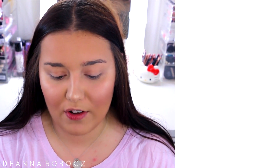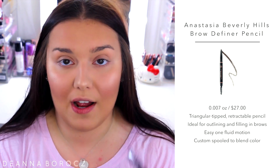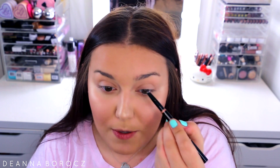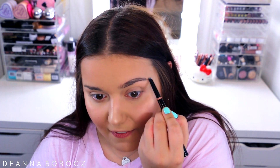Moving on to brows, I'm using the Anastasia Beverly Hills Brow Definer Pencil in the color Chocolate. This is a lifesaver when you don't have much time in the mornings — the applicator is a little triangle shape so it applies the product beautifully and super quickly. I'm not doing anything too intense, just filling them in and giving them a little more color and structure.